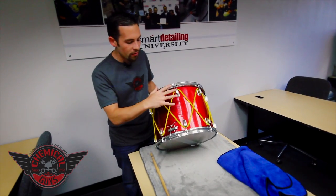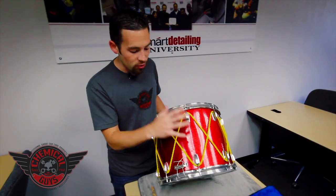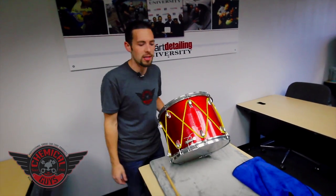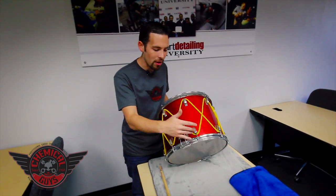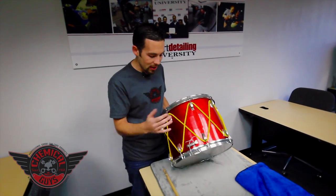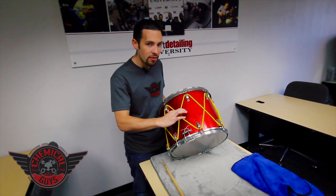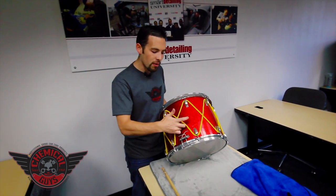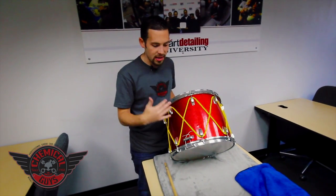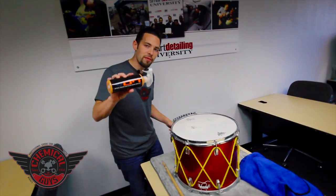Drums have either a lacquer coating on the outside or they have a wrap. This one actually has a red sparkle wrap, so when it's out in the sun in a parade it just pops. There's also metal, a lot of chrome and copper on the drum. I don't want to use a wax on this because of the drop cords — I've got to get around them since dust gets back there. We're going to go ahead and clean it up with Hybrid V7.